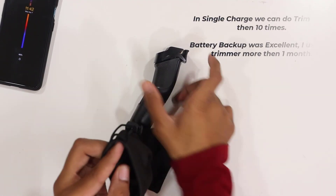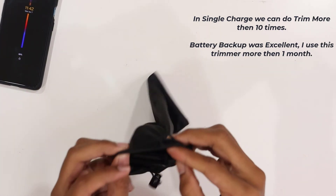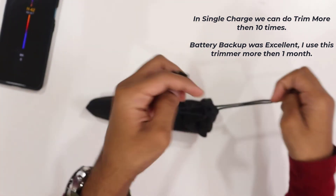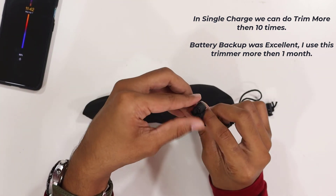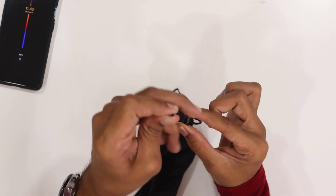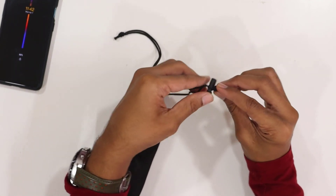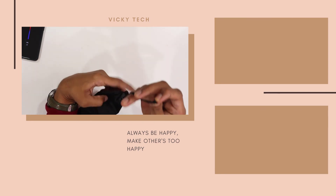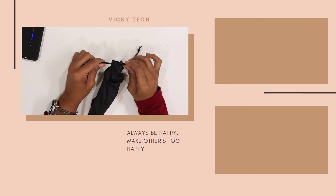The storage pouch has two buttons as a locking mechanism. By clicking the buttons you can lock and unlock it. So when you are traveling with the trimmer, you can put it in the pouch and lock it. You can click the button on one end and the other end to open and close it — that's it!